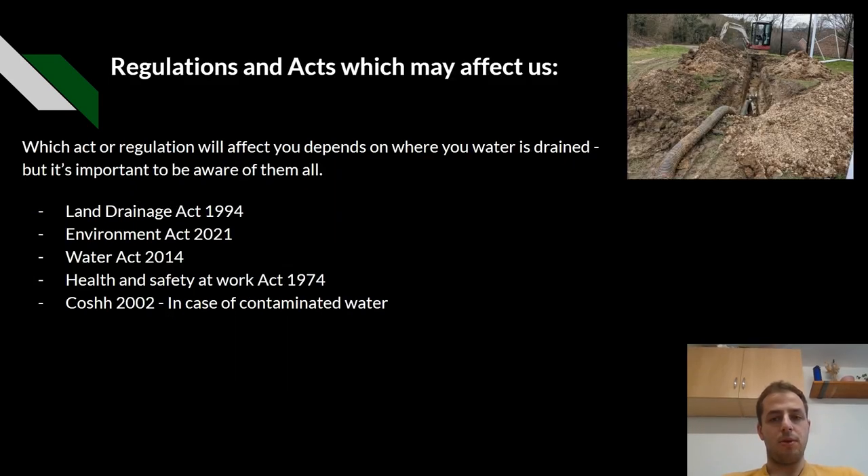Which regulations may affect us when we're dealing with drainage? We have the Land Drainage Act 1994, the Environment Act 2021, the Water Act 2014, the Health and Safety at Work Act 1974, and COSHH 2002, in case any of the water becomes contaminated.